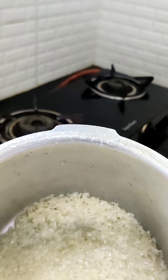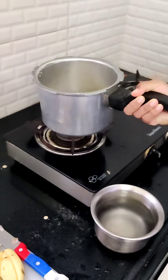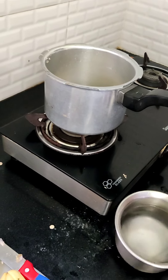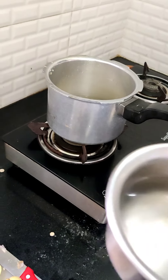Here I have one and a half glasses of rice. For each person it is half a glass of rice, and for three people it is one and a half. And for one glass of rice we have three glasses of water.